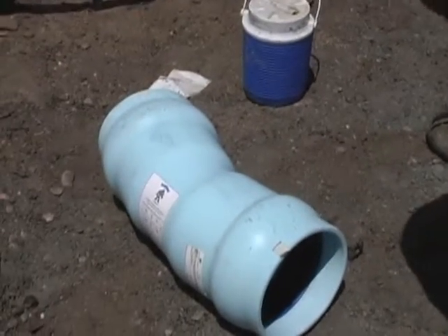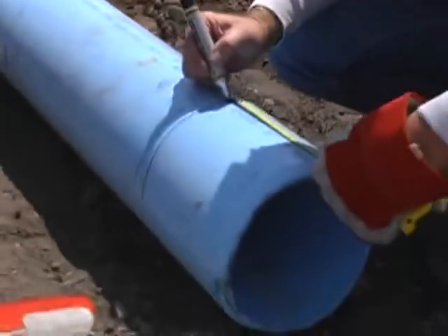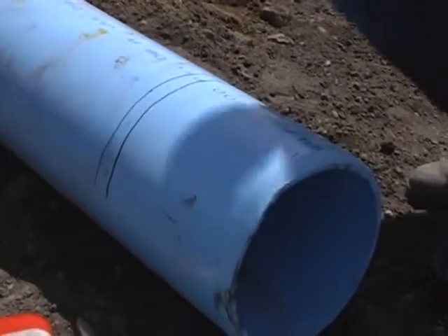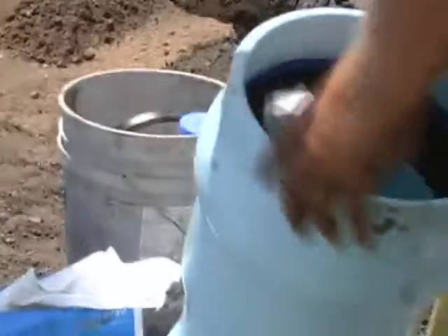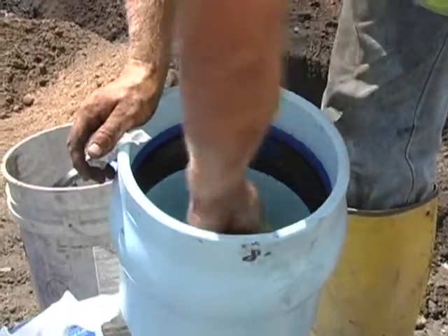Fabricated fittings that use the bulldog technology are available. Here is a 22 and a half that was installed on the Bridge Point business development project. Here the contractor is installing two insertion lines — the first line is for the minimum insertion depth and the second line is for the maximum insertion depth.